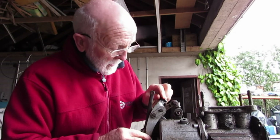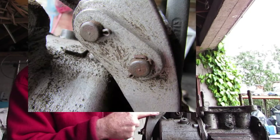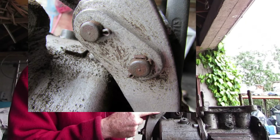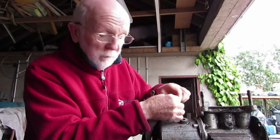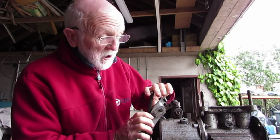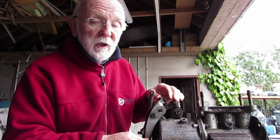To get this forked lever off I'm going to punch out this clevis pin here. I don't need to take out this other one because once I take off the fork lever, this element will come off as well. Once the fork lever is off, you'll be able to see the workings here much clearer.